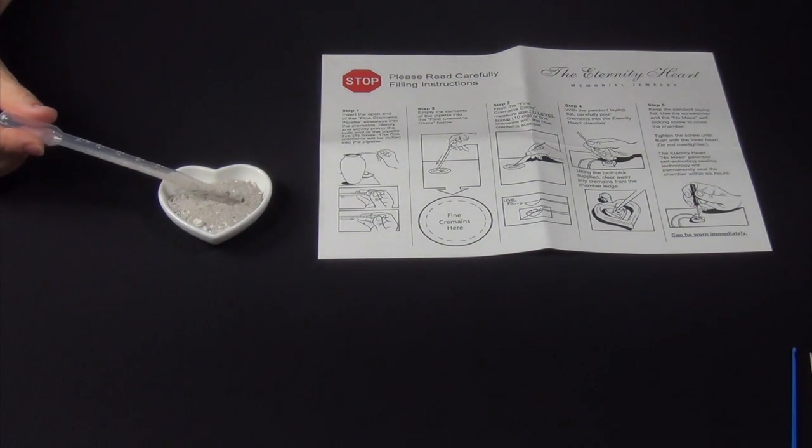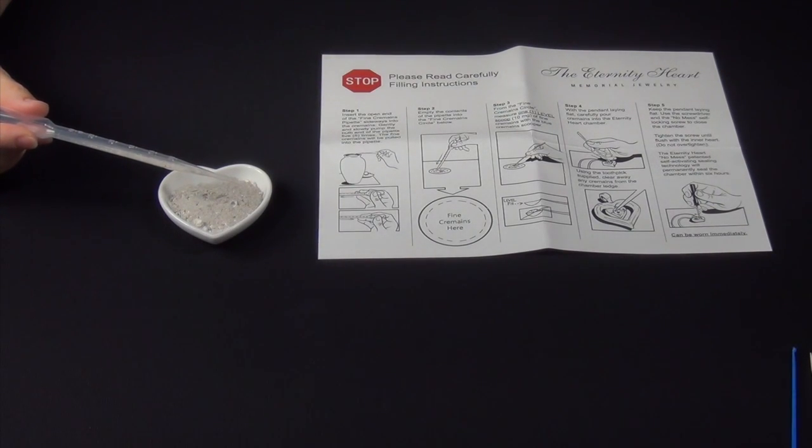Step 2. Empty the contents of the pipette onto the fine cremains circle on the instruction sheet. If you need more cremains, repeat Step 1.